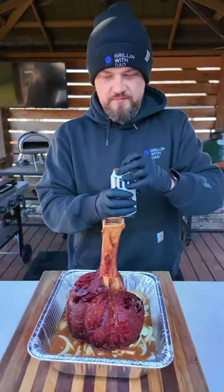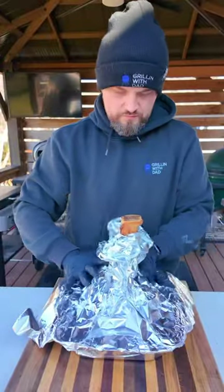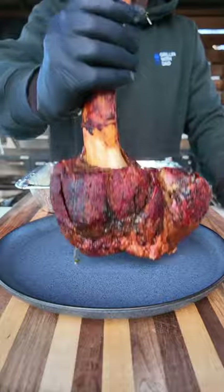It is looking absolutely amazing. Put it in a foil pan, and I'm also gonna add a whole can of Miller Lite. Cover tightly with foil and back on the grill it goes until it gets fork tender — this took about three more hours.